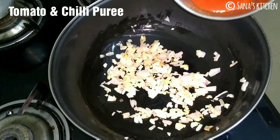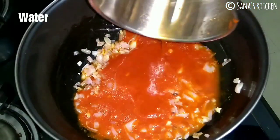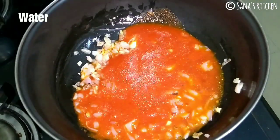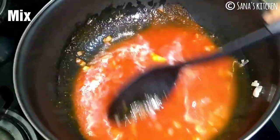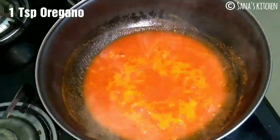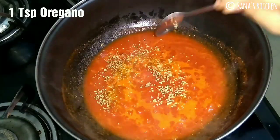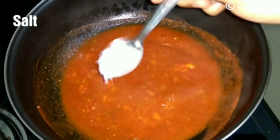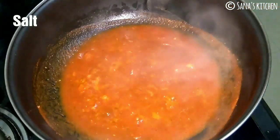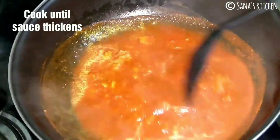Now add in the prepared tomato and chilli puree. Add some water to the blender so that you won't waste any tomato puree. Add in 1 teaspoon of oregano, pepper powder, and salt to taste. Mix well and cook until the sauce thickens.